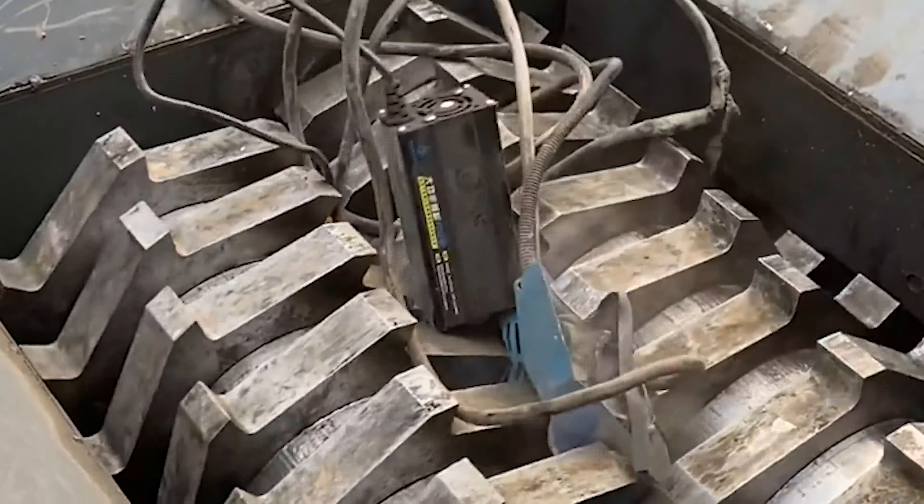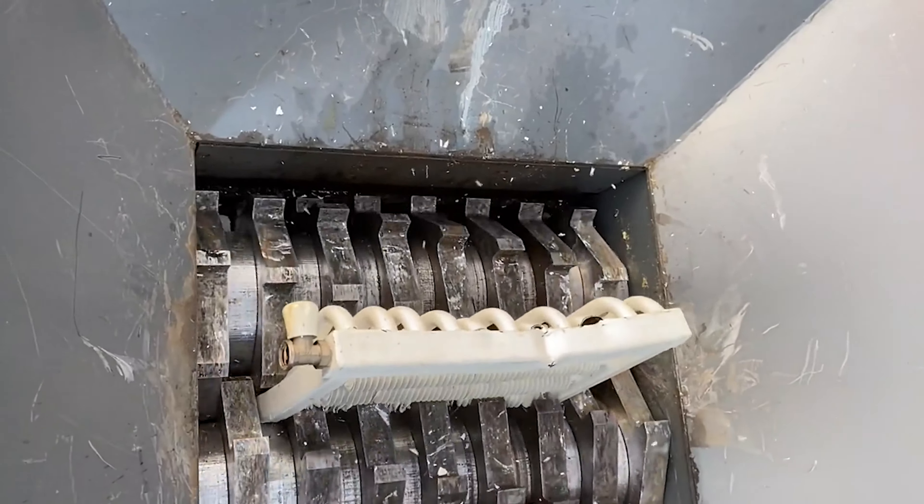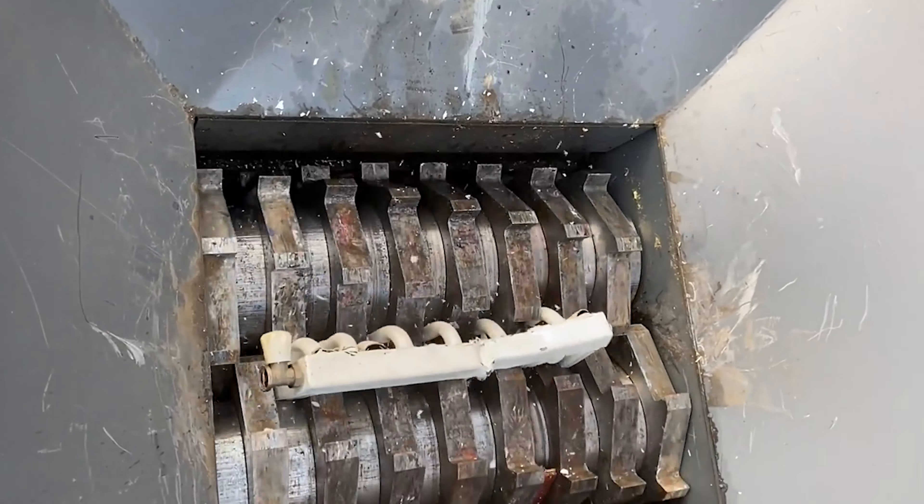Their waste wire shredders can not only be used to shred waste wires and cables, but also can shred waste tires, large pieces of rubber, high hardness plastics, and can also be used for the crushing and processing of wood, metal and other materials.